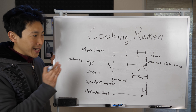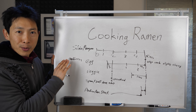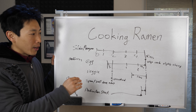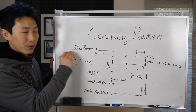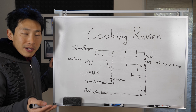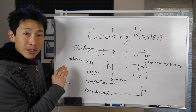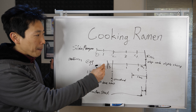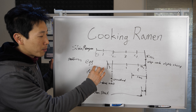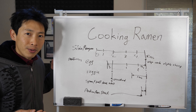Things get a little tricky for Shin Ramyun. You want everything completely done at the five-minute mark. If you add the egg at the very beginning with Shin Ramyun, you'll end up with a hard-boiled egg — maybe you like that, maybe you don't. If you want a slightly gooey egg, you need to put it in 1 minute and 45 seconds after the noodles have started cooking.